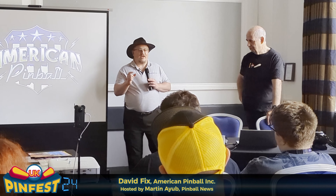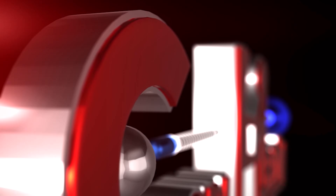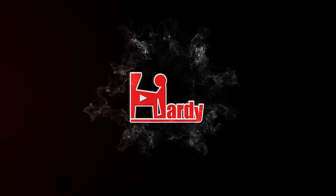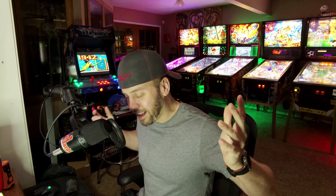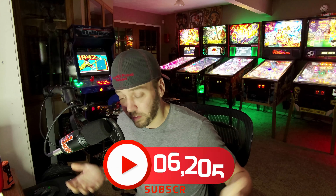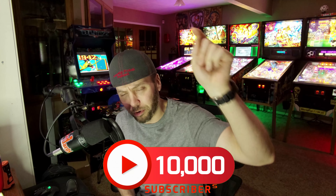What's up guys and welcome back to the channel where I talk and do everything pinball. If that sounds interesting to you, then join the over 10,000 that have hit the button before you.